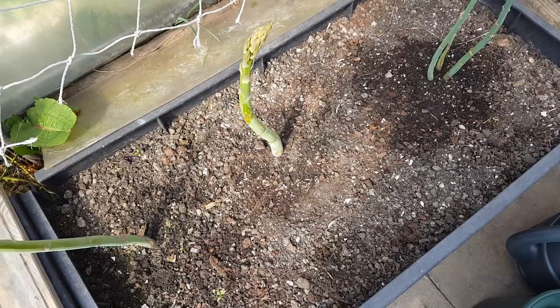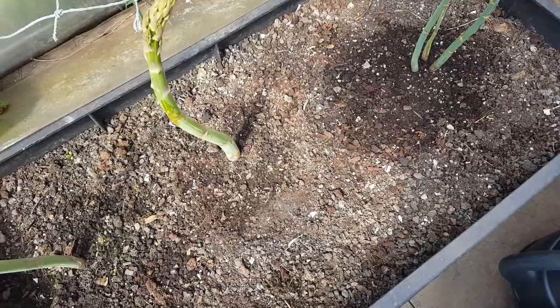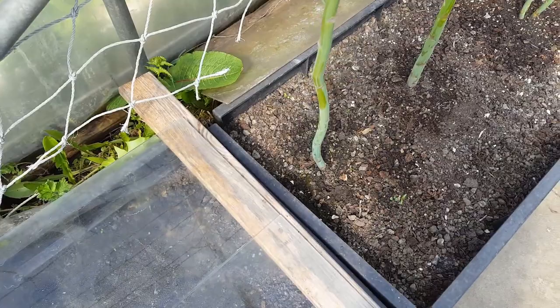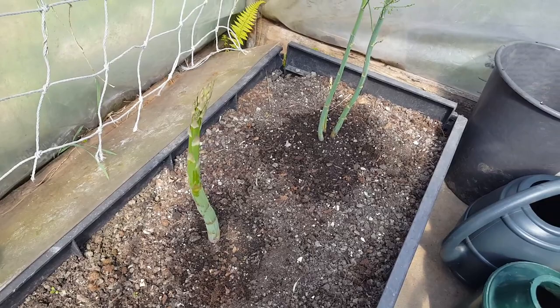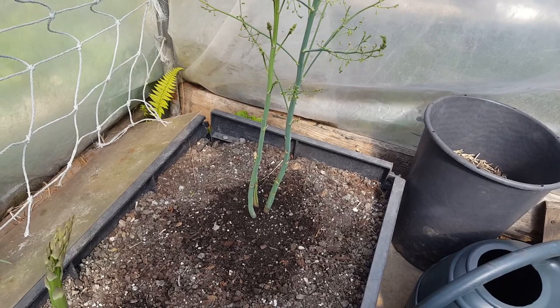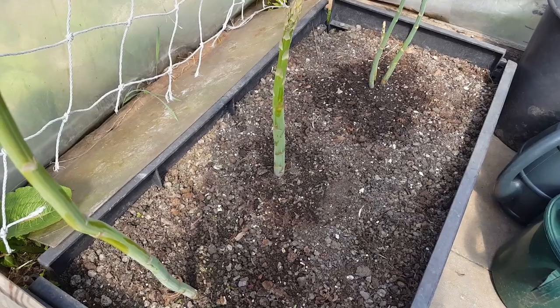Where possible I'll try and revisit things I've shown before. Very recently I showed you the progress of my new asparagus bed and you can see that one or two of these asparagus spears are really tall — this one's about nearly two foot. We've picked a few spears and in the third year you might want to start thinking about picking one or two, but don't get carried away because you'll weaken the plants.